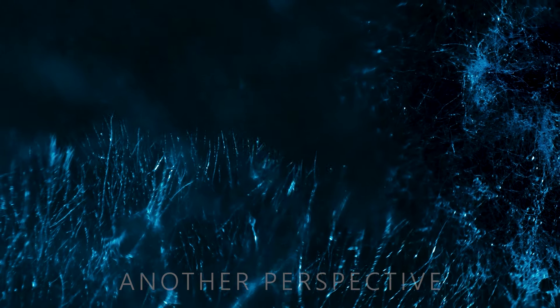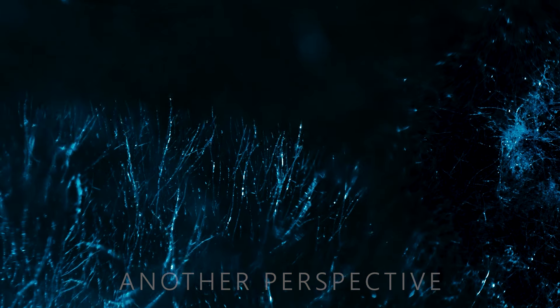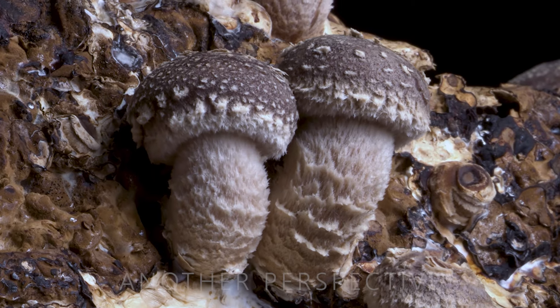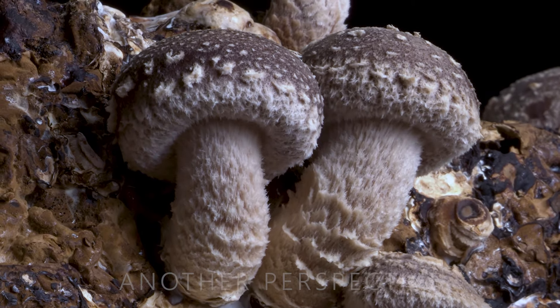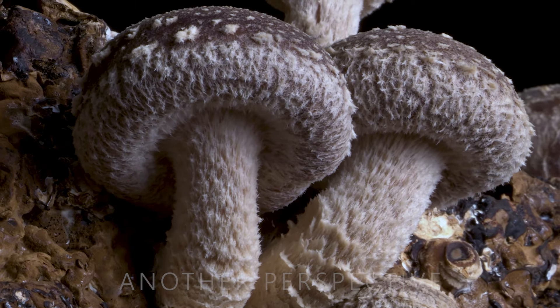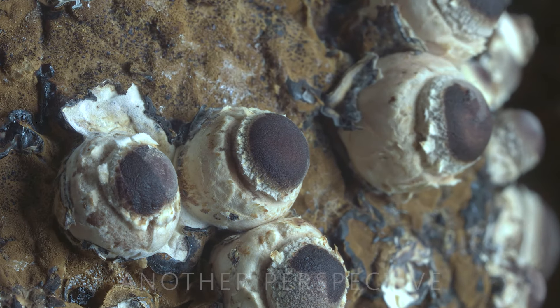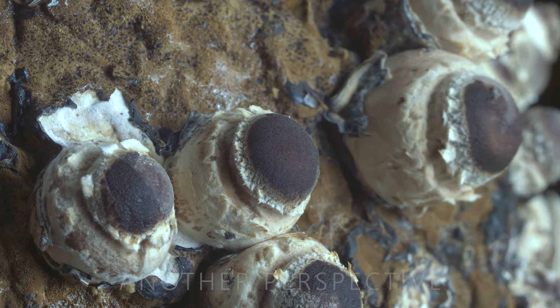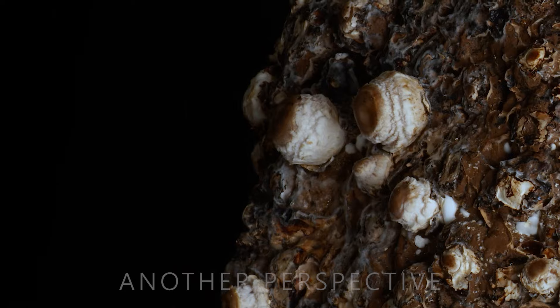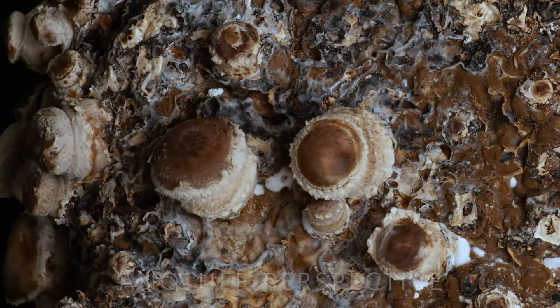Maybe you are wondering why I would invest so much money to film this kind of mushroom. The short answer is simple: I like shiitake mushrooms and filming macro videos. The long answer is to just take a look at the macro footage I get when taking 61-megapixel images of a cluster of shiitake mushrooms. I looked through the internet, but there was nothing comparable to this shot.